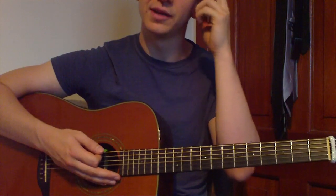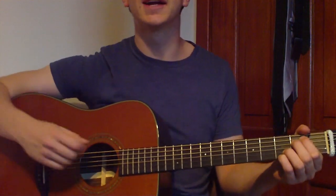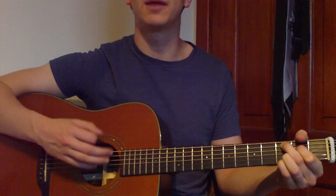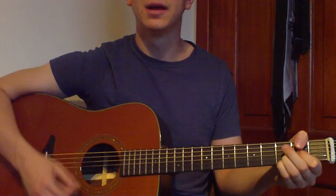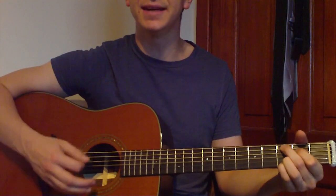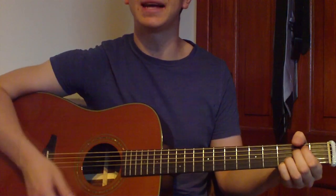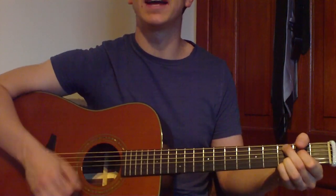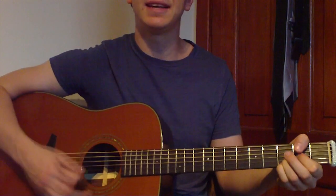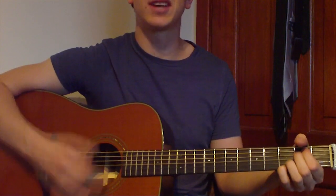I'll play through all the parts here for you. The song repeats through on one chord progression, so once you've got this down you can play through the whole tune. I'll play through it really slowly and say the strumming as we go. It's E and then C, then D and then E — and it just repeats like that.